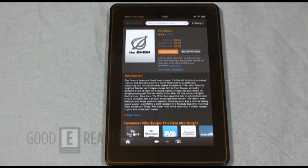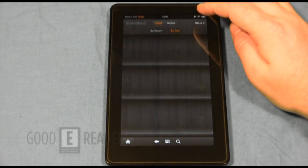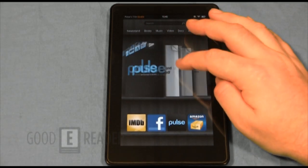We live in Canada right now, so a lot of the Kindle Fire's features are incompatible with anyone living outside the US. We will be filming a follow-up video telling you how to get around all of these features, so check out our YouTube channel and our blog, and we'll give you a full review on how to work around these issues.